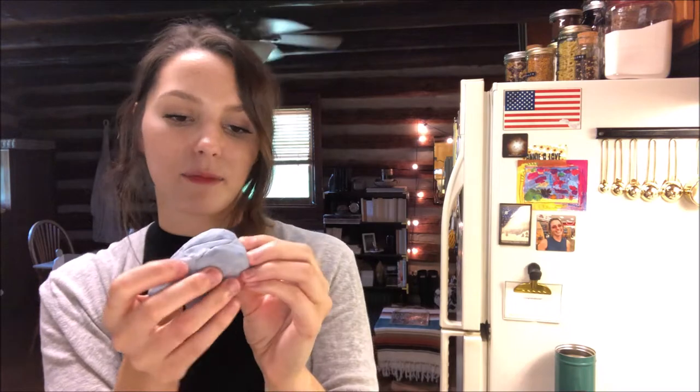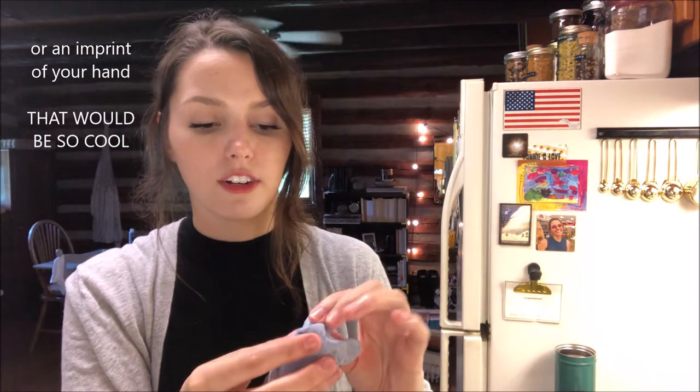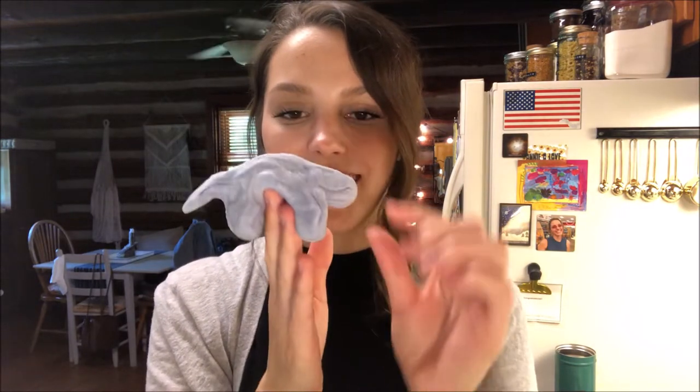One last thing I wanted to mention — this is something I learned from the original video. If you end up working with your Play-Doh and you make something so awesome that you want to keep it forever — like maybe you make a little Play-Doh critter, kind of like we did out of clay in second grade, or a pinch pot — you can bake these in the oven and actually keep them forever. This Play-Doh, because it is homemade, will end up expiring — I think she said four weeks is about how long it'll last. So if you want to keep your little creation, you can always do that by baking it.